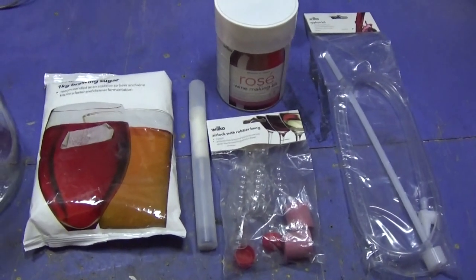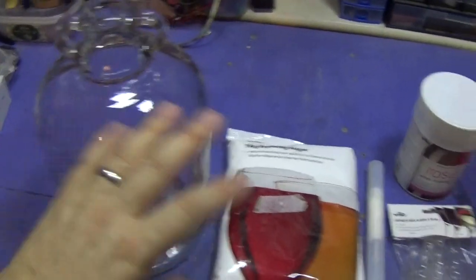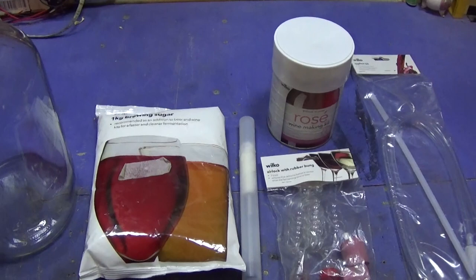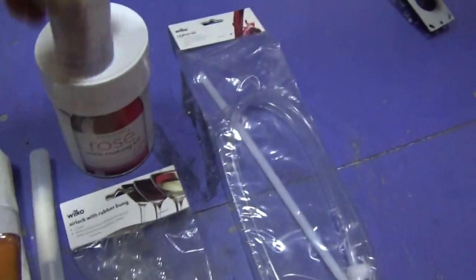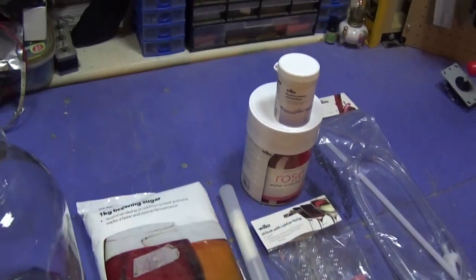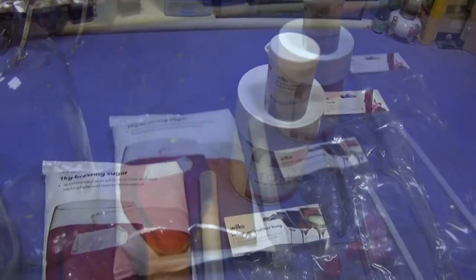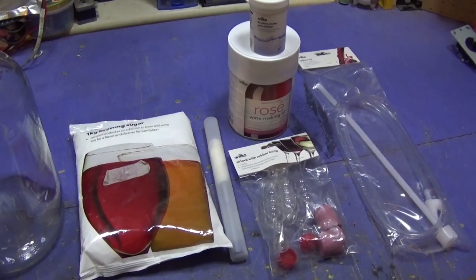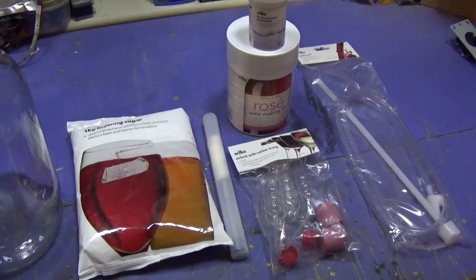You can have more or less things than this - you don't specifically need a hydrometer or a demijohn. You can use a plastic jar as long as it's got enough to hold the amount of wine you're making. Use what you've got. I also have some sterilizing stuff for the demijohn - you want everything as sterile as possible. That came from Wilco's. In total, not including the demijohns because I got given them by a friend, this all came to about £15.